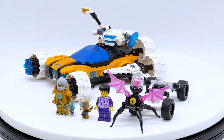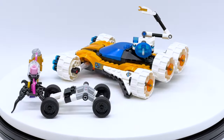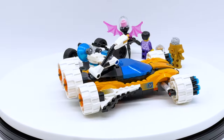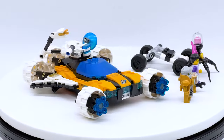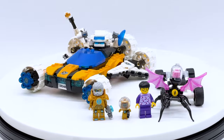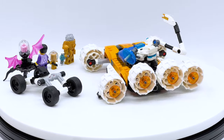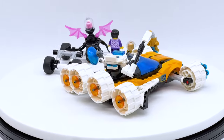Hey everyone, I'm Mind and this is set number 71475, Mr. Oz's Space Car from the LEGO Dreams theme. This set contains 350 pieces, 3 minifigures, and will retail for $29.99 in the US when it officially releases on January 1st, 2024. This set was gifted to me for review by the LEGO Group through the LEGO Ambassador Network, but all opinions expressed in this video are my own.